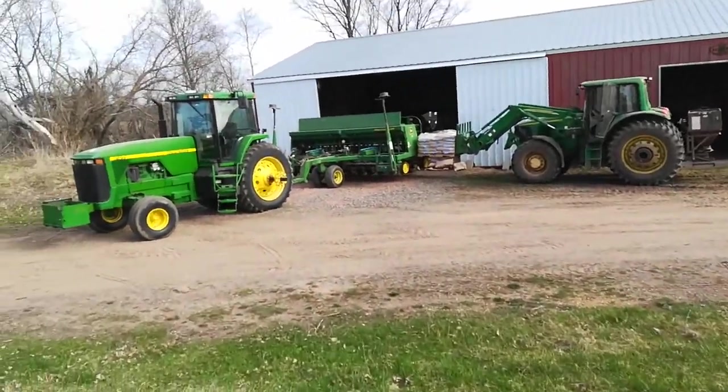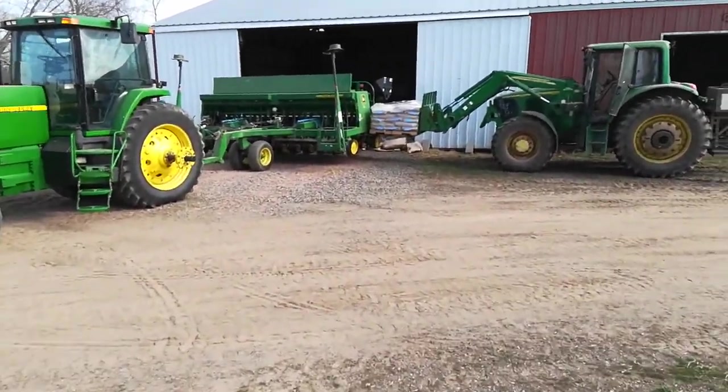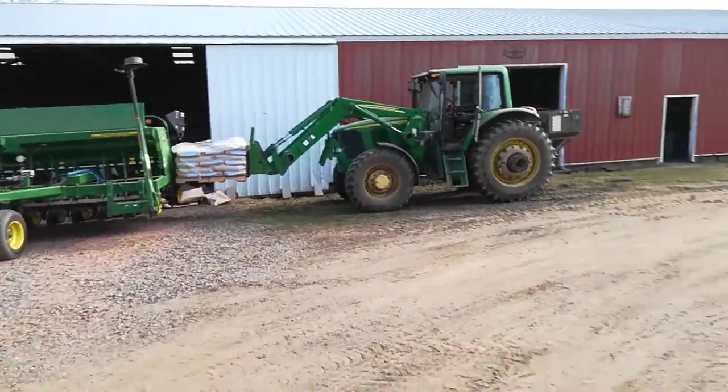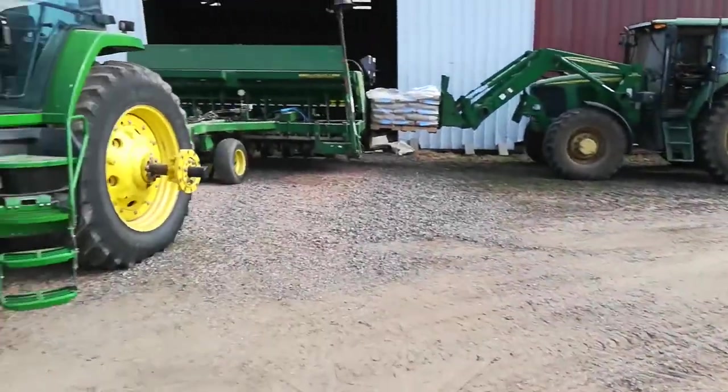Getting ready to put some field peas in. The field has finally dried out enough — today's May 6th — to where we can get a tractor out there.